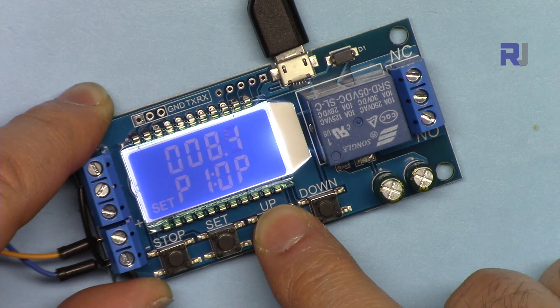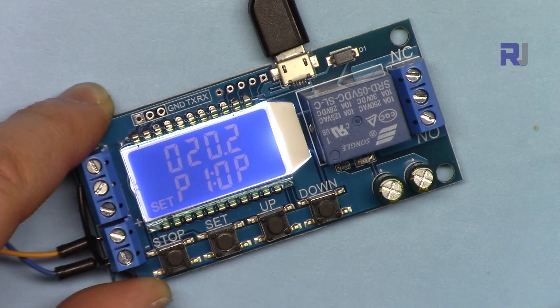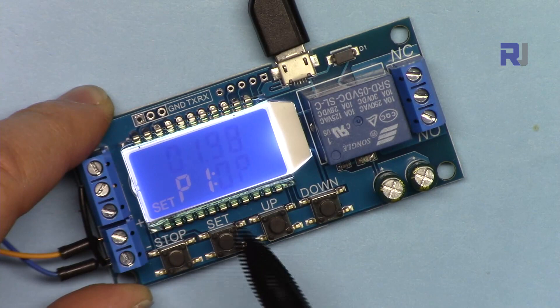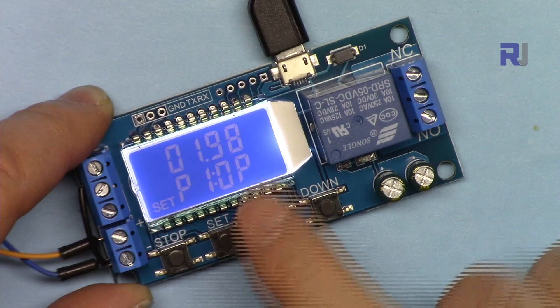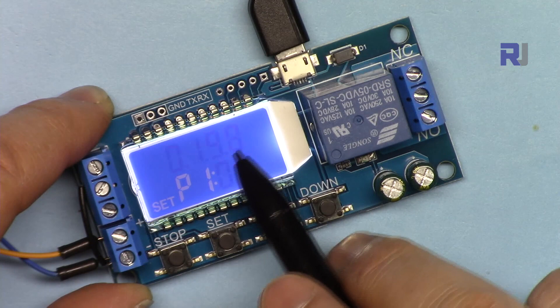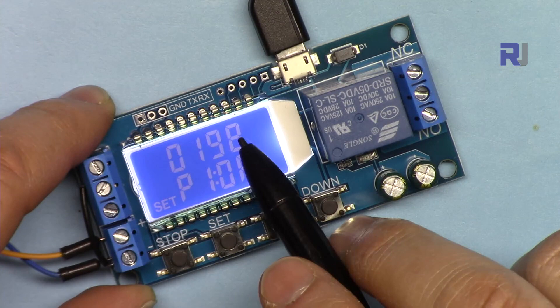After setting the value with Up and Down, pressing the Down button moves the decimal point to the left, giving more precision. Press it again and you see three decimal dots — now it is in minutes; 198 minutes is very long. Press it again and there's no decimal point — that is whole seconds, 198 seconds.